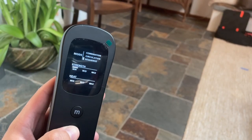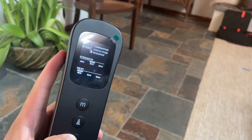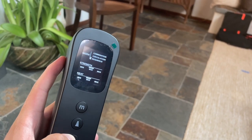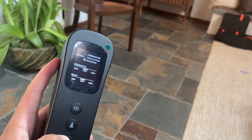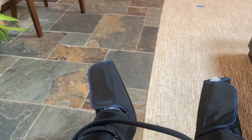Right now I'm gonna increase the strength to medium, and from here you can change the heat mode — you can put it medium or max. I can already feel it being more warm, and it actually feels really good to my legs.